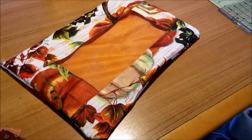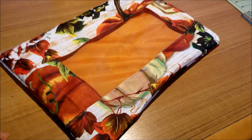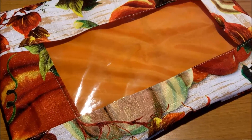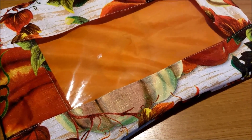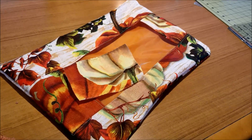This is two dollar store placemats, a thrifted zipper, and a piece of vinyl left over from making my other project bags. The lining is the back of the placemat, and that little scrap there is all of the placemat material I have left.